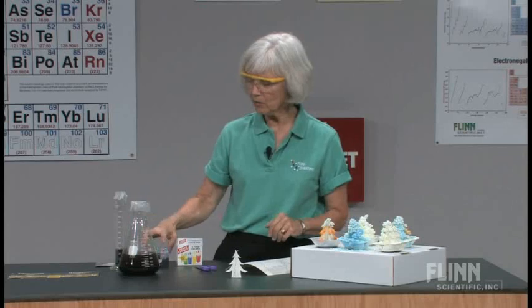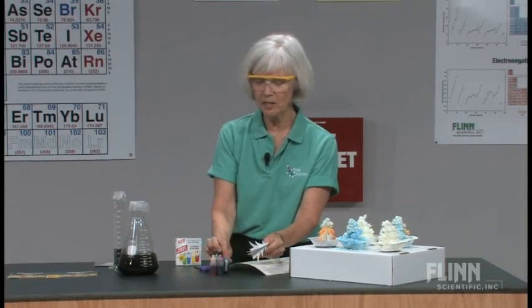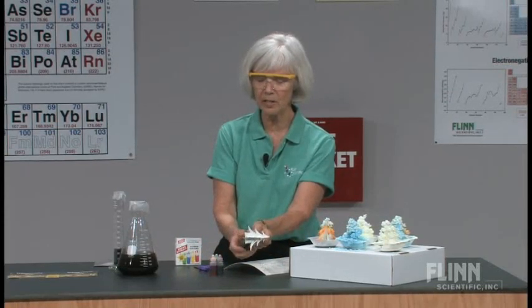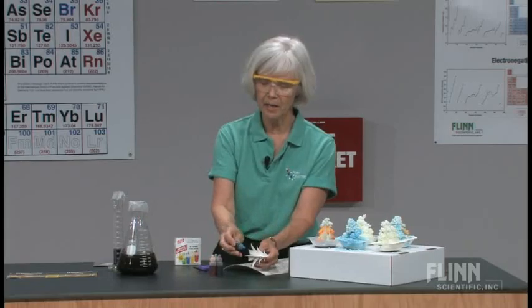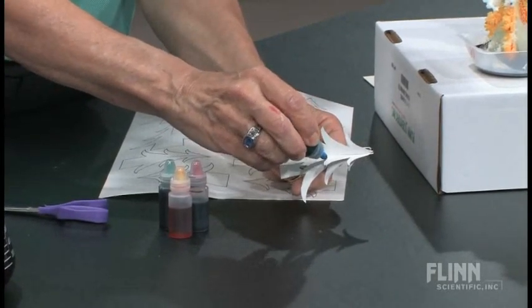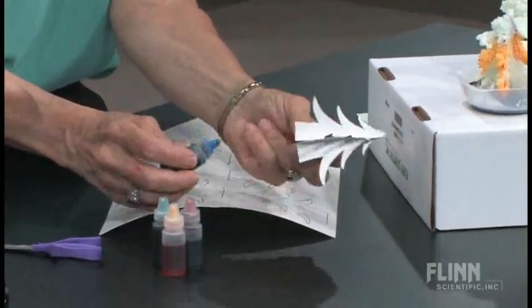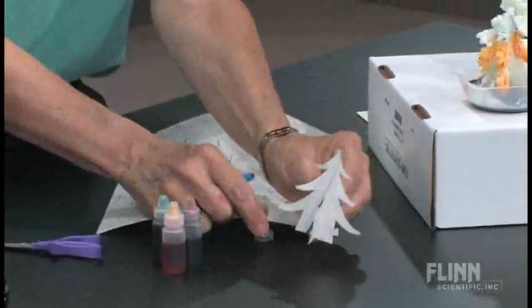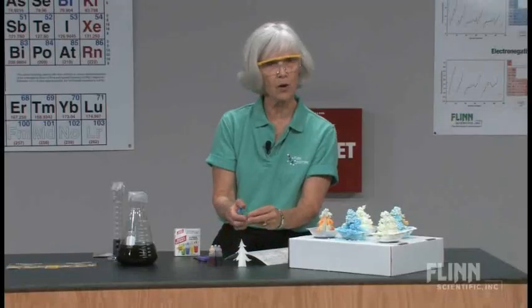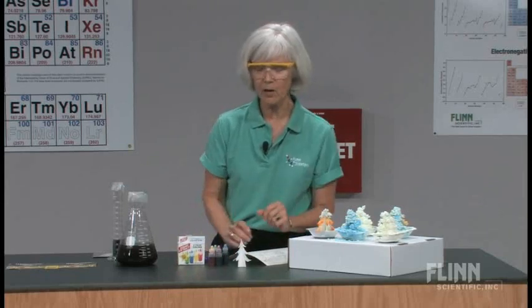If you want to decorate the tree, you can also add food coloring. What you would do is take a drop of food coloring and just place it on the tip of each of the points of the tree. You can do it with different colors — on all the tips or some of the tips. Your choice as far as that goes.